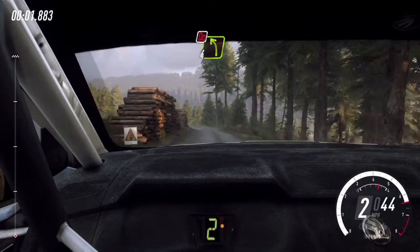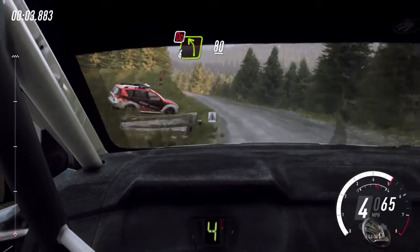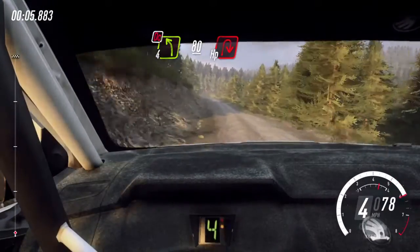4 left long, don't cut logs, slow 80, crest and unseen, open hairpin right.